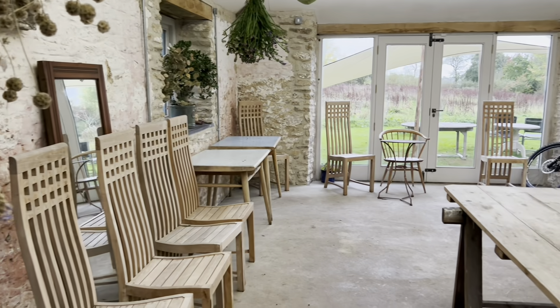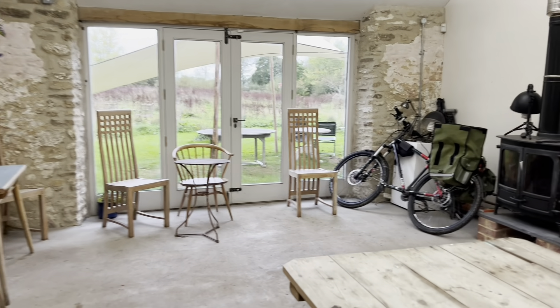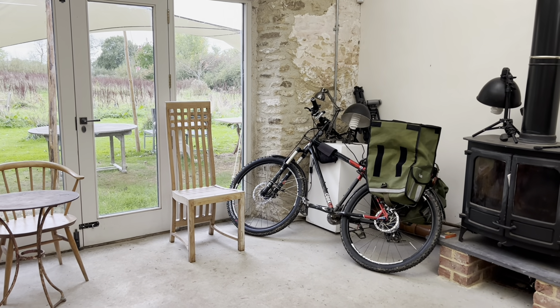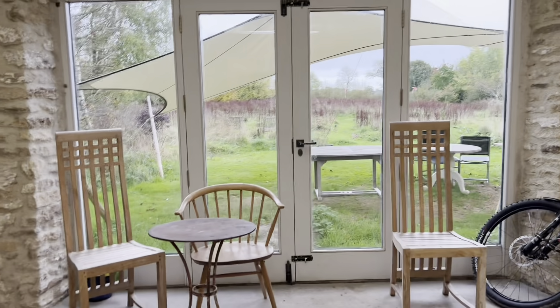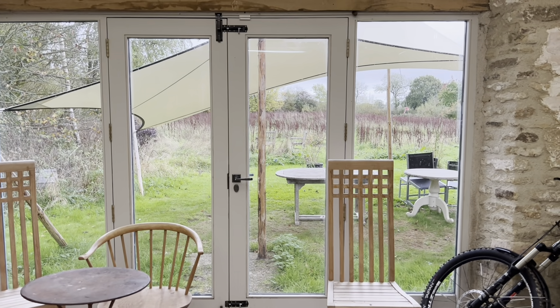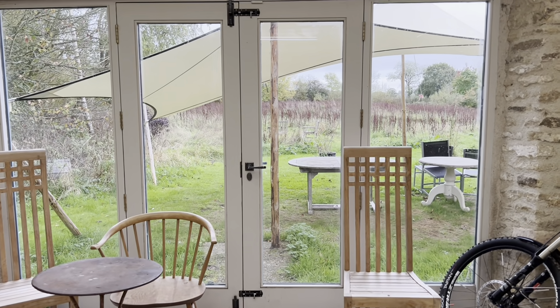Down here is the space we use for big workshops. There's always a bicycle - I didn't ask for it to be here, but if you order books from us then Fabrizio puts them in the big saddlebags and cycles them to the post office in Wincanton. In summer when we have workshops, these doors open up and that's where we hold the workshops. That sail will come down in the next few days and get packed away for winter.